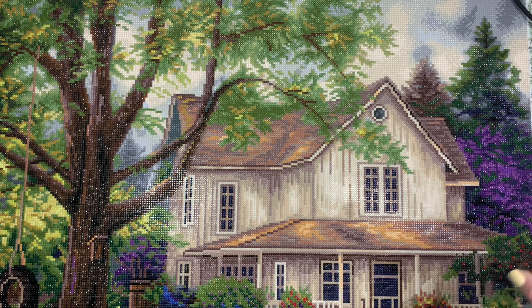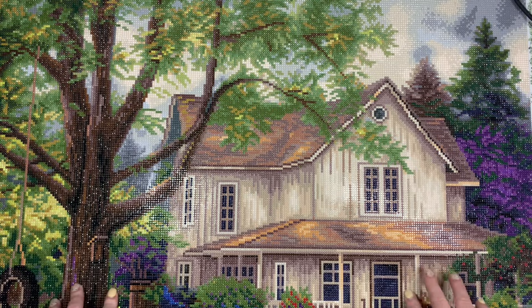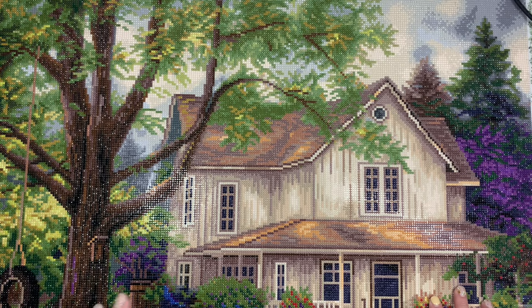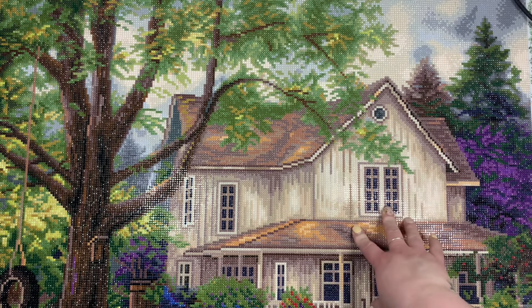If you are looking for an update on my 24 kits in 2024, be on the lookout for a video next week because I want to update you guys on where I'm at with my progress since we will be about halfway through the year. I started this diamond painting on May 19th and finished it on May 28th. This is my 14th finish of 2024 and my 147th finish since I started diamond painting.